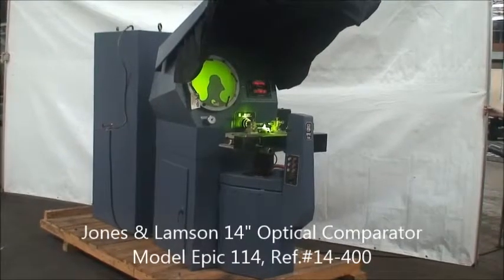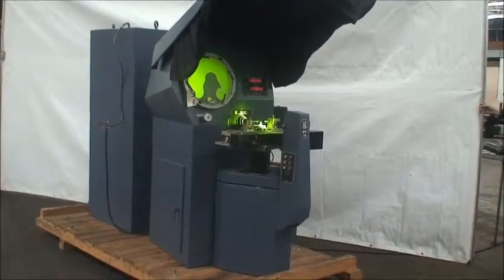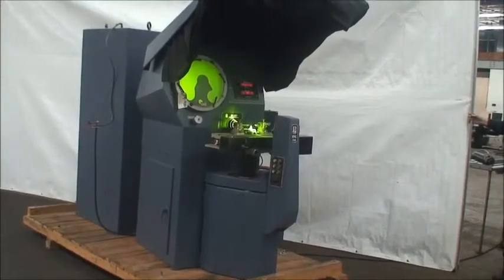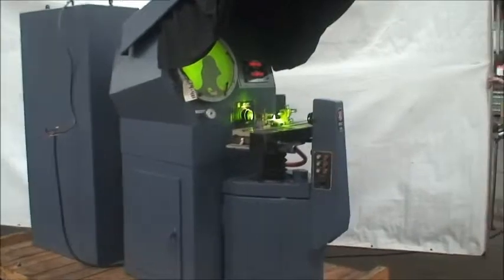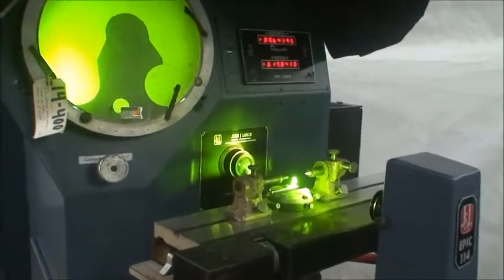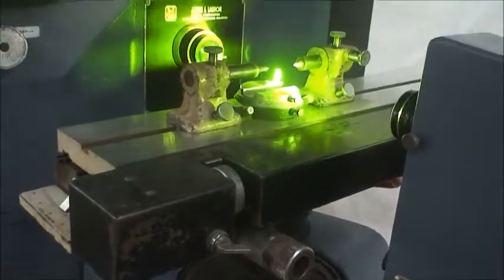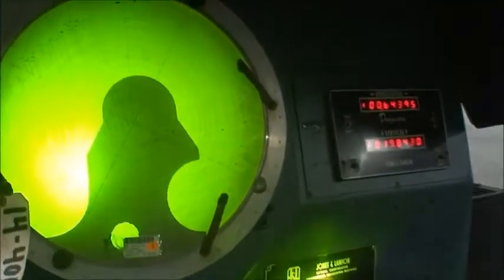Hello, we're here at Industrial Surplus to do a video demonstration of a 1980 Jones & Lampson model EPIC 114 optical comparator. It's equipped with both surface and contour illumination, a motorized turret lens assembly, a full set of lenses, mercury arc light source, power table longitudinal feed, power elevation, set of centers, and a little fixture for holding work. It's a nice image.